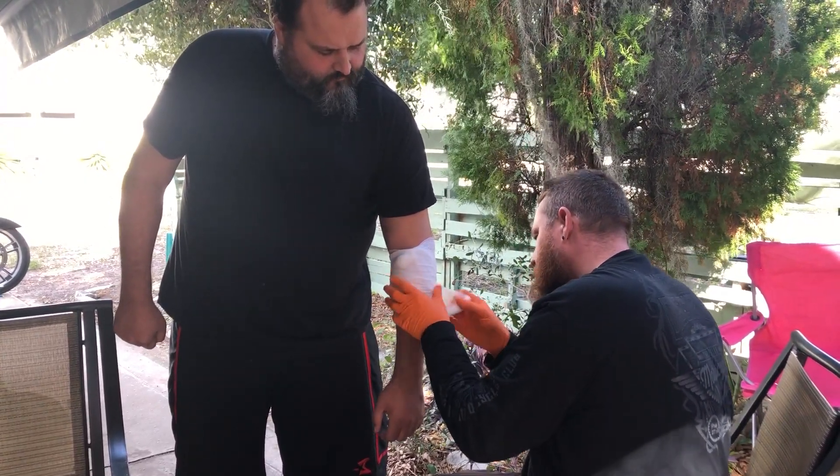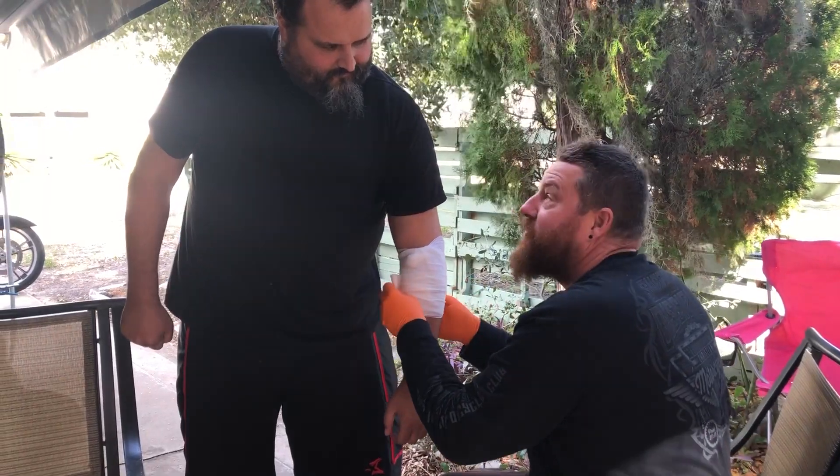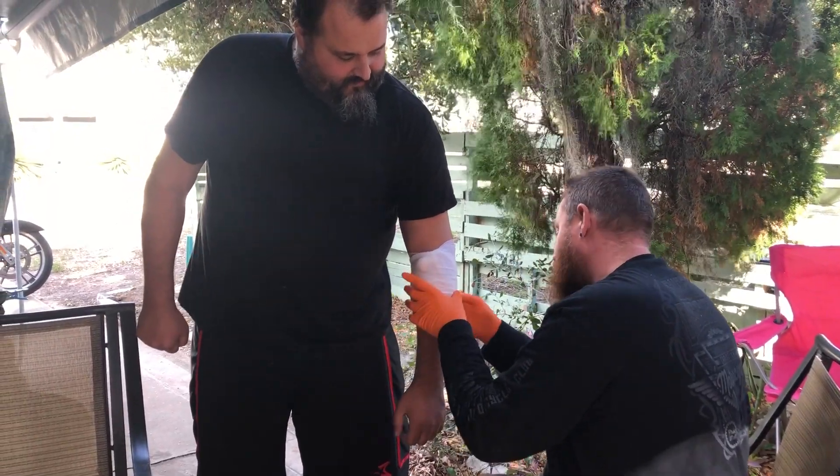I'm glad I could help you. I'm James from Lexington County. Sir, it looks like you have a damaged arm. Would you like me to bandage it for you? Please.